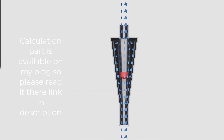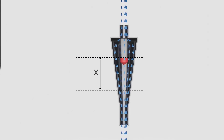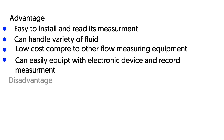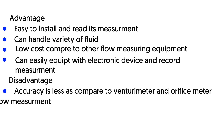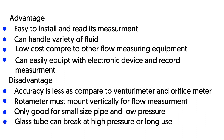Advantages of rotameter: It is easy to install, read, and operate. It is cheap as compared to other methods to measure flow. Electronic devices can be equipped to it to measure flow rate and record the data with respect to time. It can also handle corrosive fluids.